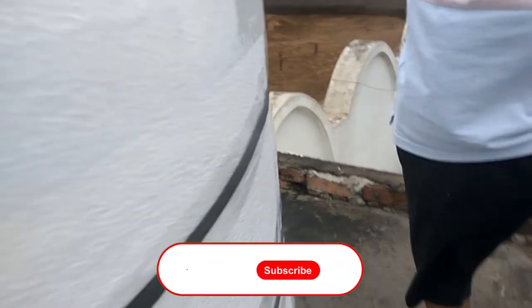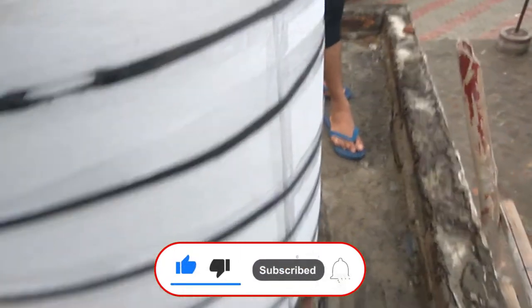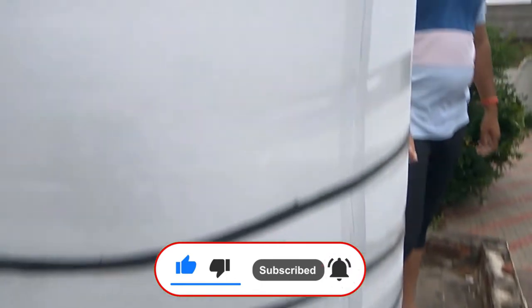After that you will feel that your roof tank water has stopped getting hot. If you like this video, don't forget to like and share with your family and friends, subscribe, and hit the bell icon for more videos like this.